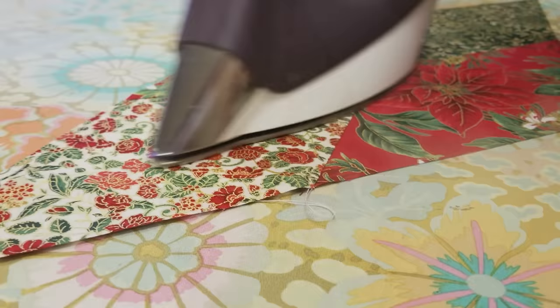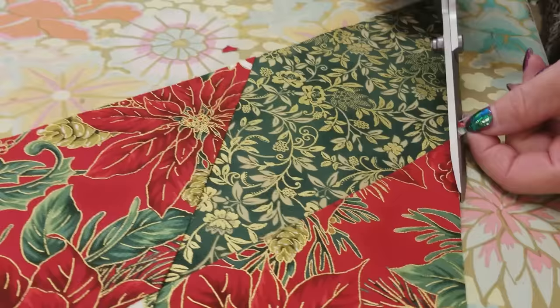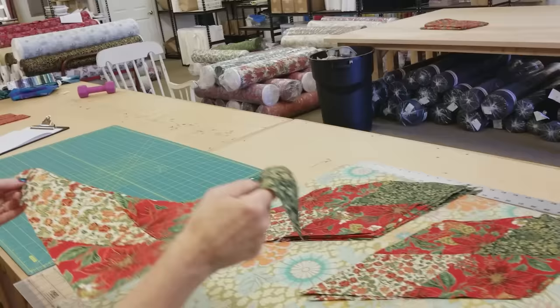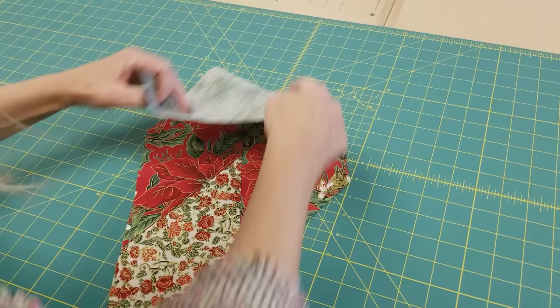We've got all of these pressed nice and flat, and I'm just going to trim these few little dog ears off — these little points. Now I'm going to take each one of these over to the cutting board. I need to trim off some of this that's going to be in the center of the tree skirt so that we can fit our tree in there. So I'm going to line up the whole diamond on this.